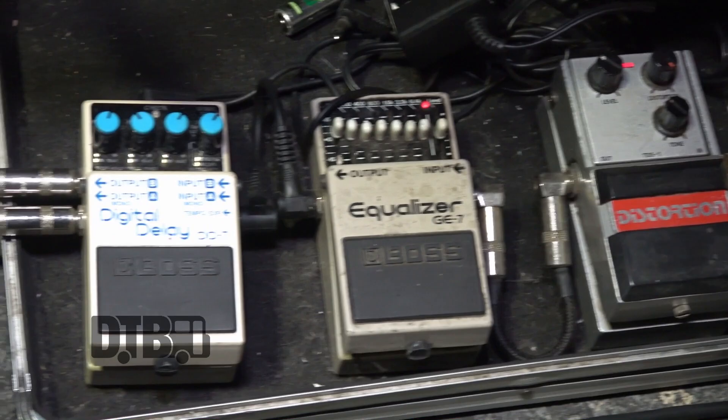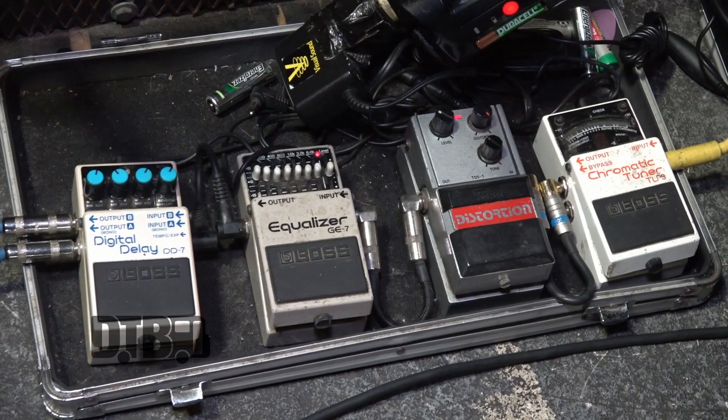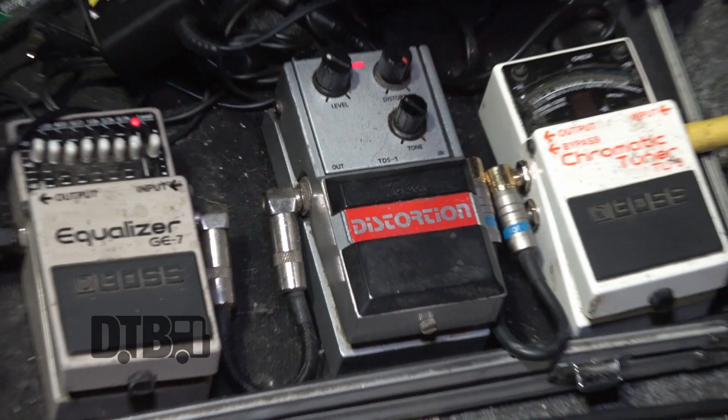Hi, I'm Lips from the band Anvil, and this is my rig. The pedal board is a fundamentally basic thing. Of course, a tuner, a distortion unit, which is a 1980s Tokai distortion, which is ultimately very, very important. It's a very, very smooth, full sounding distortion.